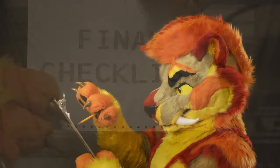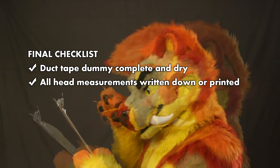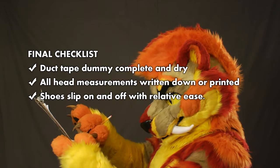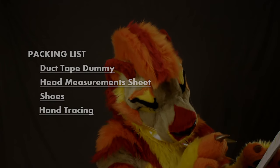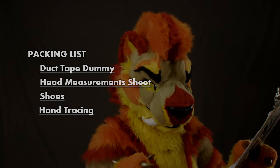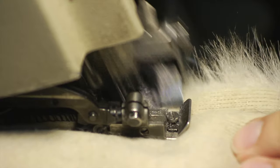Final Checklist: Check that your duct tape dummy is dry and free of odor. Check to make sure you have all head measurements. Check the fit of your shoes to make sure they are still comfortable, but slip off when desired. Check to make sure you have accurately traced your hand. Check to make sure you have all of these items collected. Once you have all of these items collected, please contact us to arrange shipping. The above must be completed before work can begin.